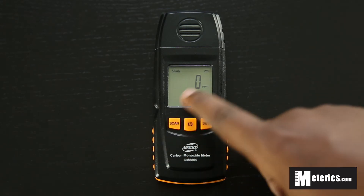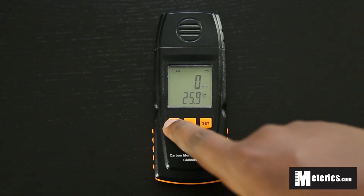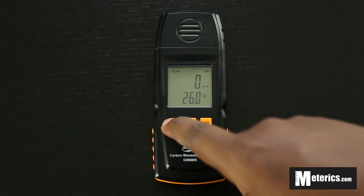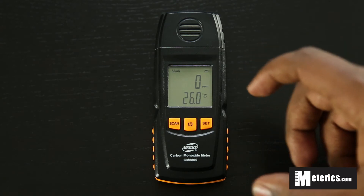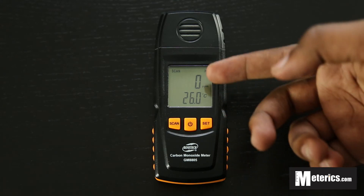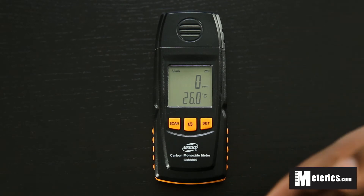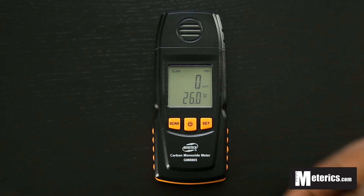So it's pretty simple. It's got a scan button here and what this does — this changes the mode the meter is in. Right now it's on scan, and what this means is it will spontaneously show the readings that it detects for carbon monoxide. So if you walk into one part of the room the reading will go high, and as soon as you walk away or there's a wind blowing past and it blows away the carbon monoxide, it will immediately drop. So that's what scan means — just random spontaneous readings detected at the time.